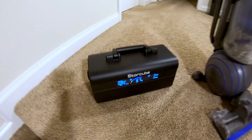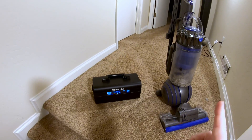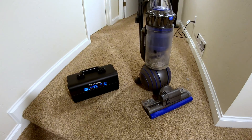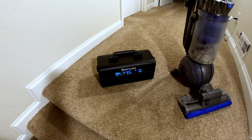Can the StoreCube 600M run a household vacuum cleaner? The answer is no. As we know from other testing videos, this vacuum pulls a little over 1,000 watts when running, and this unit can only do 500 continuous watts.